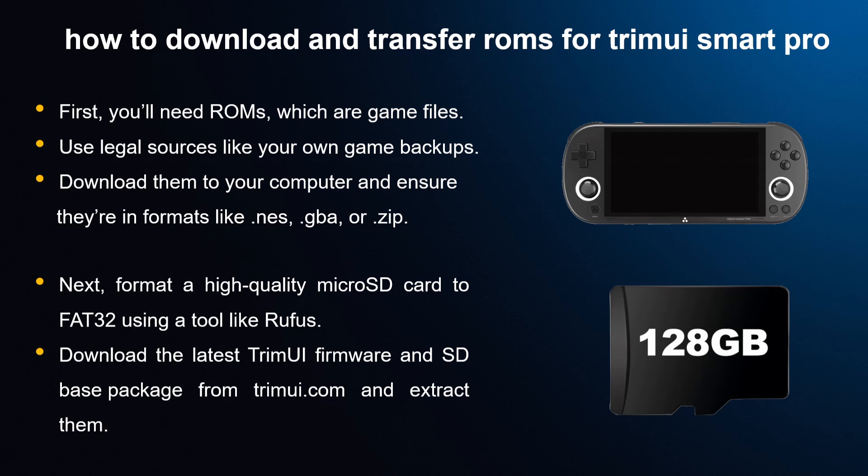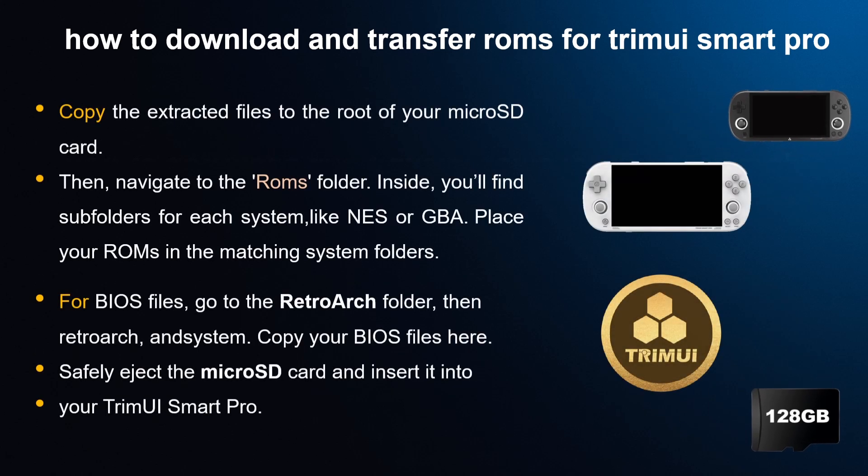Ensure your ROM files are in formats like NES, GBA, or ZIP. Next, format a high-quality micro SD card to FAT32 using a tool like Rufus. Download the latest TrimUI firmware and SD base package from trimui.com, extract them, and copy the extracted files to the root of your micro SD card.